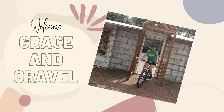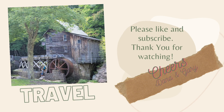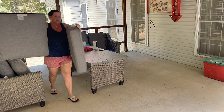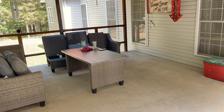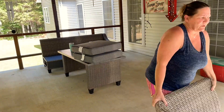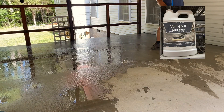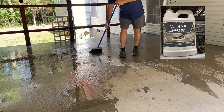Hey guys, welcome back to my channel. Today I'm going to show you a porch refresh that involves a little painting project. My initial plan for this porch was to stencil the entire thing, but I quickly decided against that — I'll go more into that later — so we just decided to paint it.